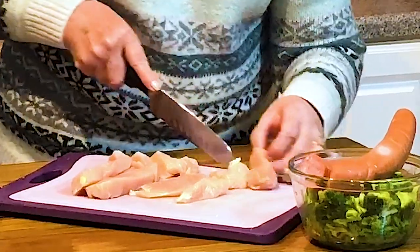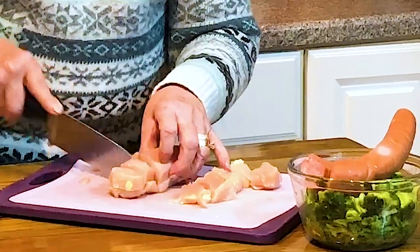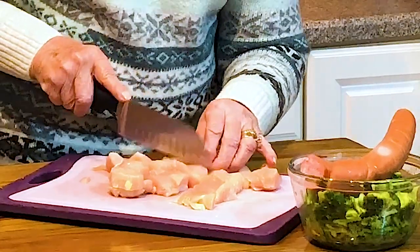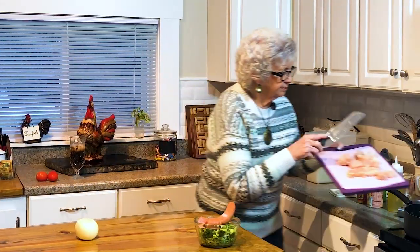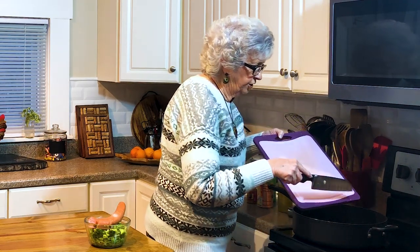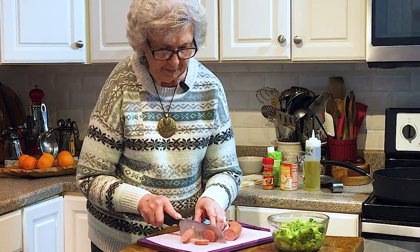You can use different sausage if you don't have kielbasa, but it just depends on what you want to use. This is one of those make-it-your-own recipes — I love those recipes. Normally I would change cutting boards, but this is going to go right in with my chicken, so I don't think it's going to hurt it. Then you'll want to cut your sausage up.